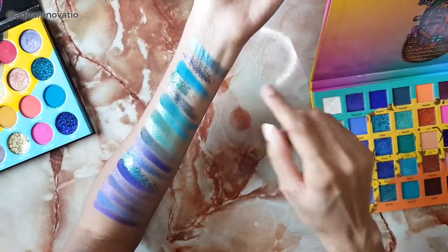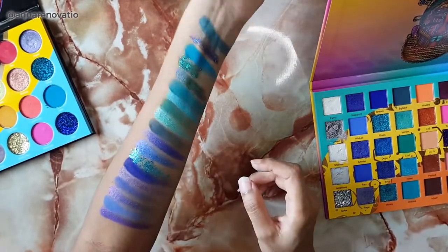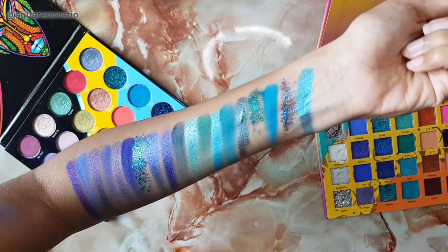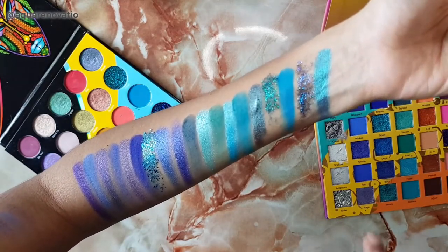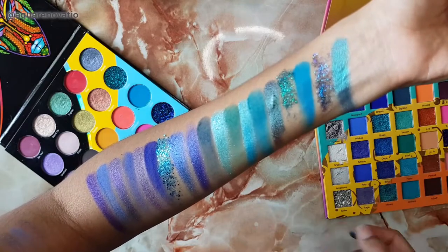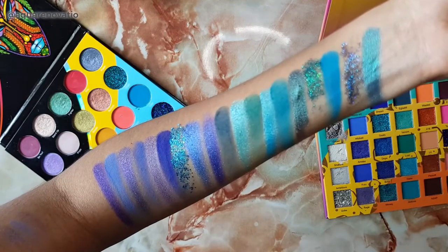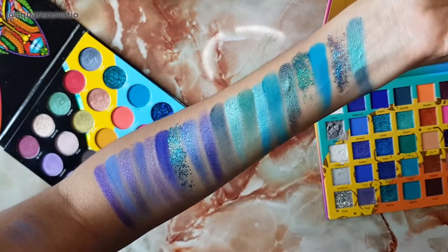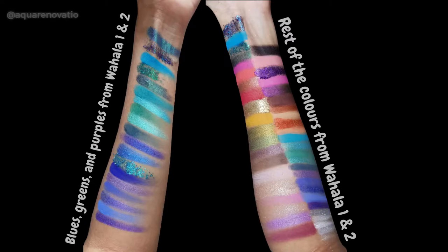You can see that Money actually really complements Love very well — it actually goes well with all the colors. So this is the entire range from the Wahala One and Wahala Two together. I put the purples, greens, and blues together so you'd get a better idea of what all these colors look like. The Wahala Two colors complement the Wahala One colors very well, so if you buy one, it's pretty sure going to complement the other no matter what. This is the entire Wahala One and Wahala Two range on my arm.